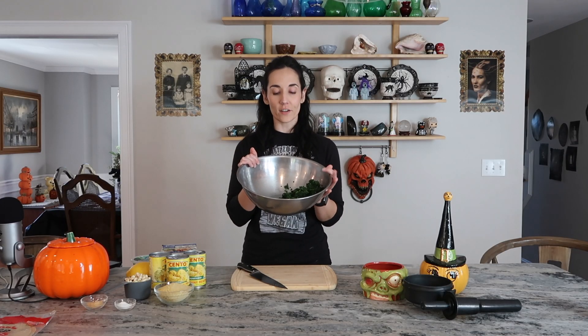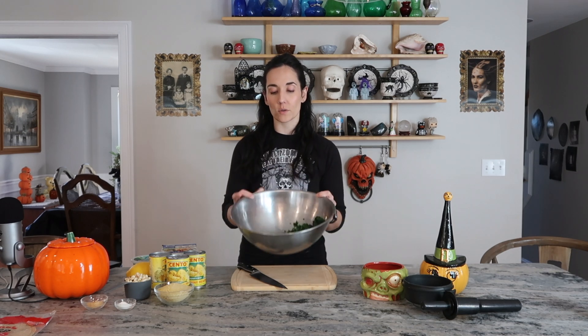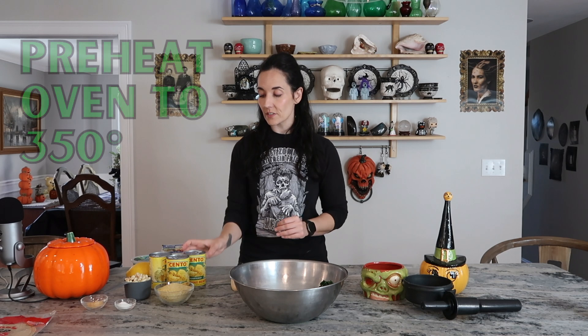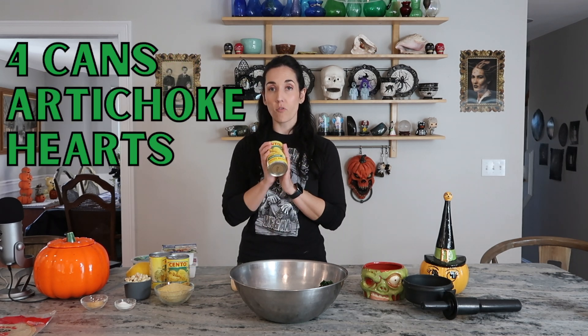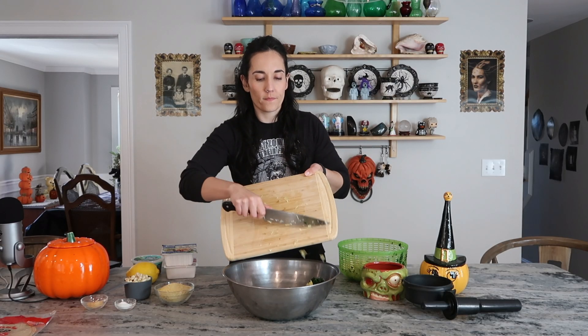In a giant bowl I have two 16-ounce bags of frozen spinach that I thawed and squeezed all of the water out. I just used my hands, but if you have a cheesecloth or a nut milk bag you could use that. I also have the oven preheated to 350 degrees. I'm going to use four cans of artichoke hearts — the smallest I could find was them quartered — so I'll drain all four cans, chop them into much smaller pieces, and add them to the bowl.